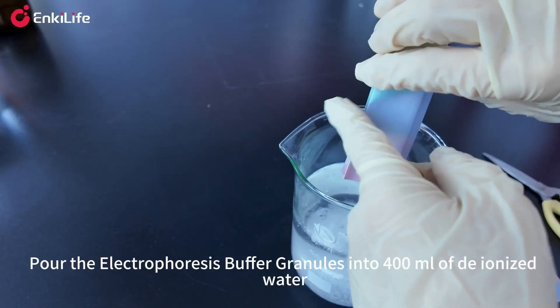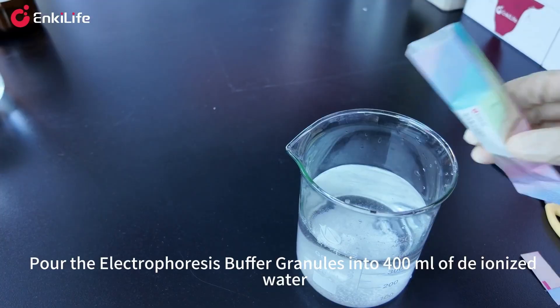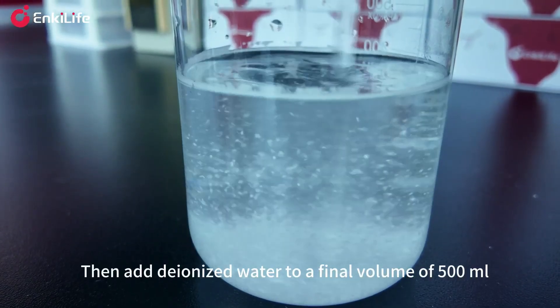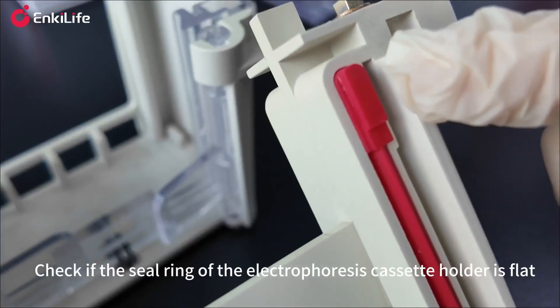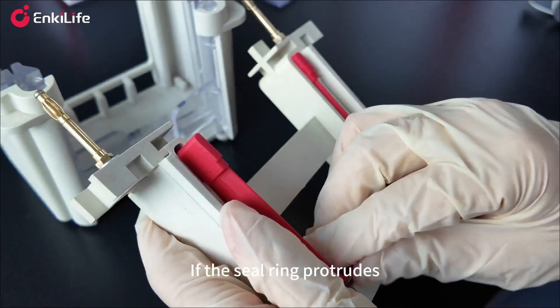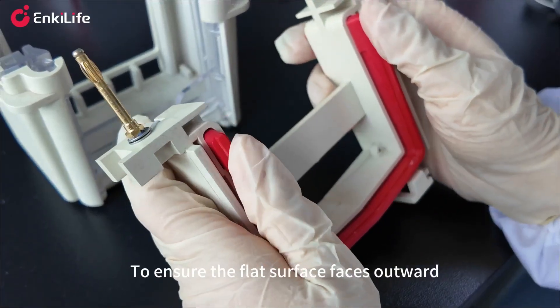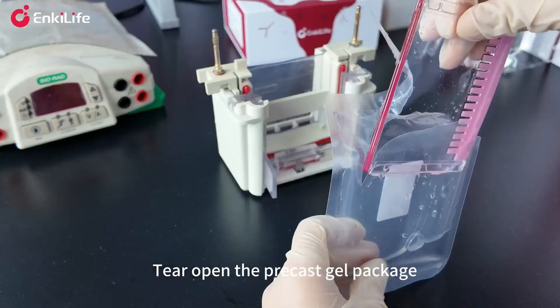Pour the electrophoresis buffer granules into 400 milliliters of deionized water, stir until dissolved, then add deionized water to a final volume of 500 milliliters. Check if the seal ring of the electrophoresis cassette holder is flat; if the seal ring protrudes, remove it and reinstall it reverse side out to ensure the flat surface faces outward.